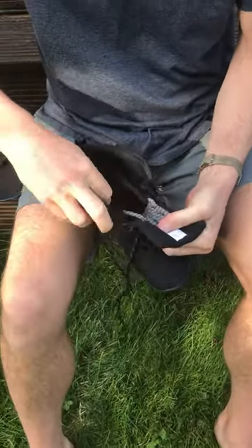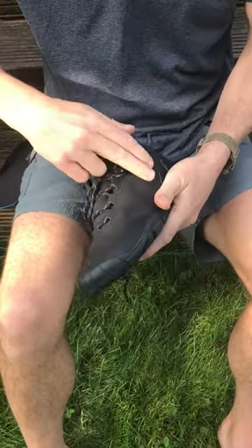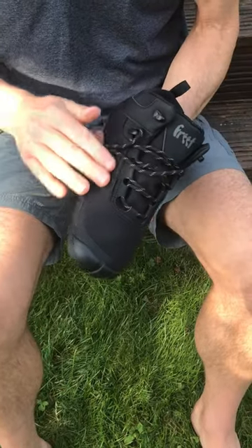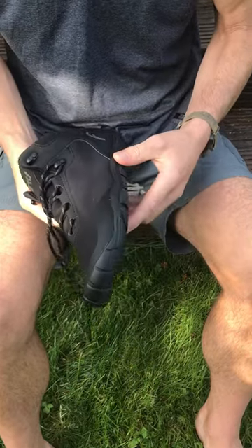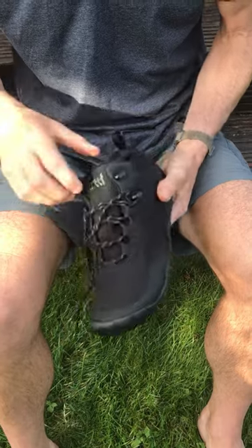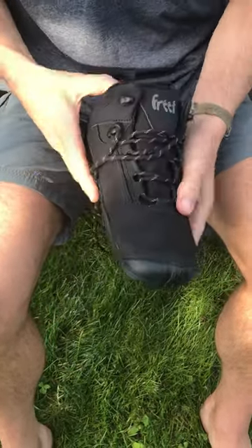It has a waterproof breathable lining sewn in, plus a much tougher, more durable breathable mesh outer with some TPU overlay in high wear spots. So you've got a reasonable amount of water resistance. If you want a bit more, then you're really looking at Muddy or Elgin.